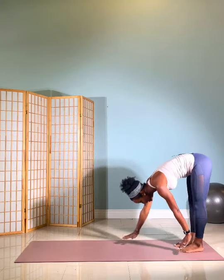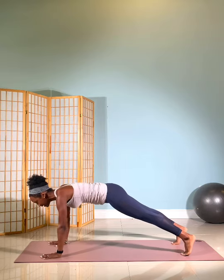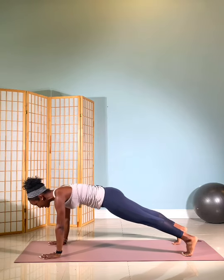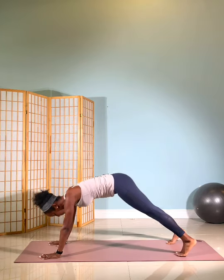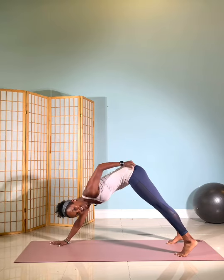Walk yourself out to that plank. Separate your feet about hips distance, abdominals in, and then lift your hips to the ceiling to a downward dog and then transition back into that plank. And again, lift those hips to downward dog and back to that plank. This time, lift your hips up to downward dog and stay there. My hips are high, abdominals engaged.